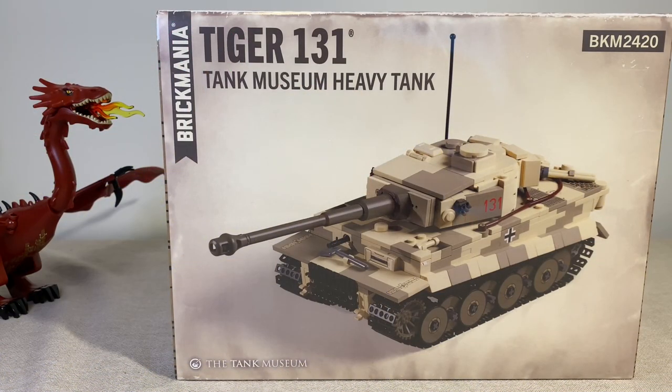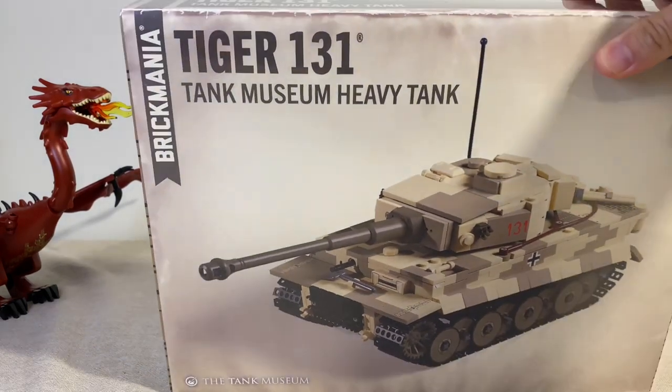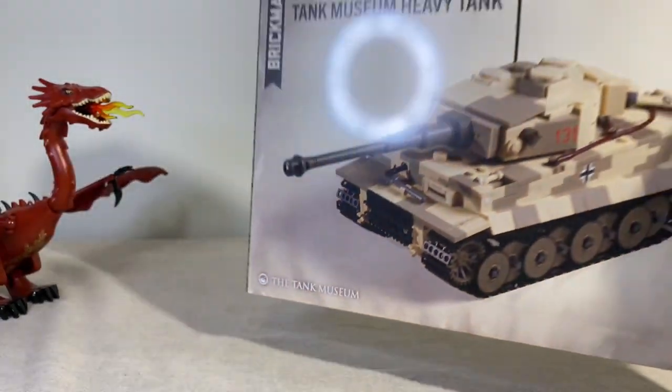Hello everyone, welcome back to the channel. This is Ruler here and today I'm doing another Brick Mania kit unbox and build live. I'm going to build this live and review the Tiger 131 heavy tank, which is based on the real tank located at the Bovington Tank Museum.